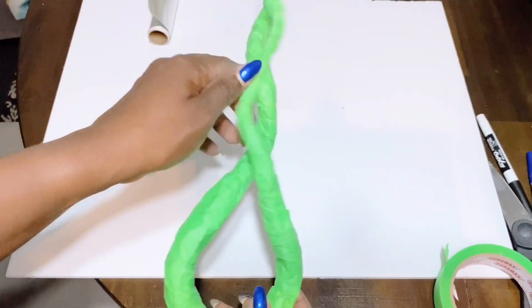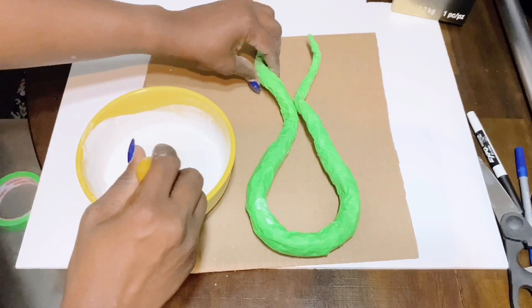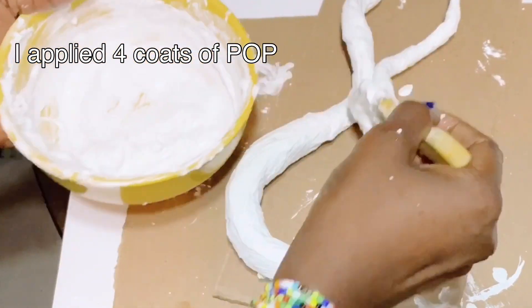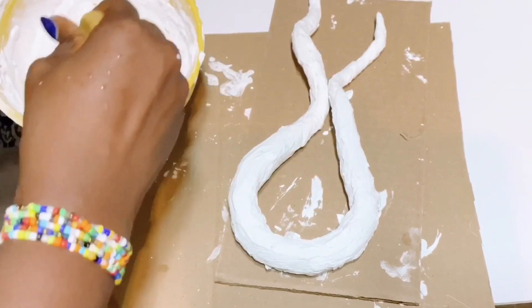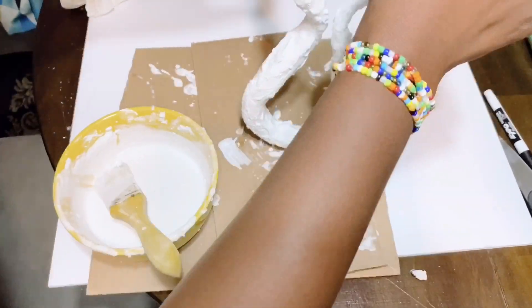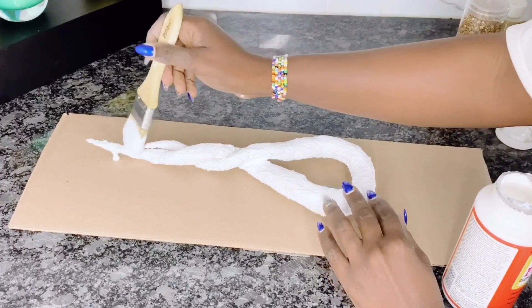Once I was satisfied with how it looked, I went ahead to use my plaster of paris mixture over it and let it bake so it dries faster before I continue. This is what it looks like before plaster of paris. Next, I used some Mod Podge to apply some metallic glass gravel that I got from the dollar store for $1.50.